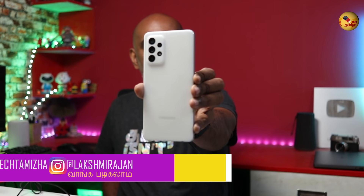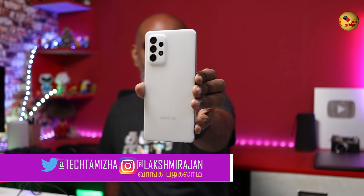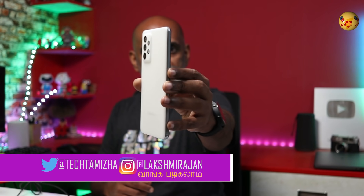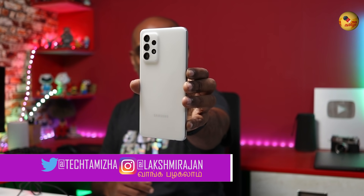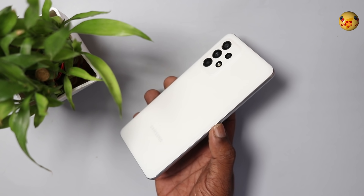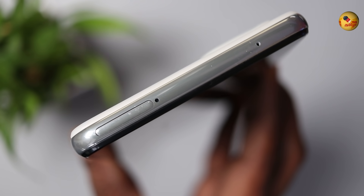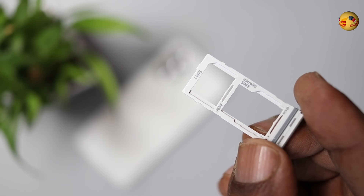This is the Galaxy A52s 5G — yes, it is 5G. It has an 8.4mm thickness and weighs 189 grams. There is a camera alignment, a SIM tray, a noise-canceling mic. This is a 5G smartphone with 12-band support.